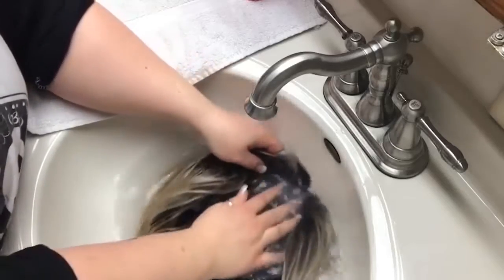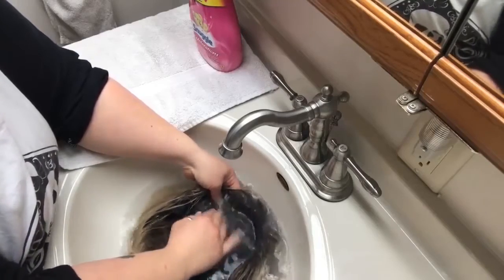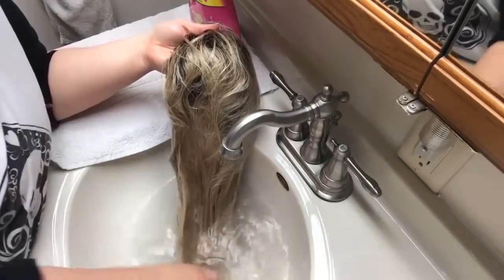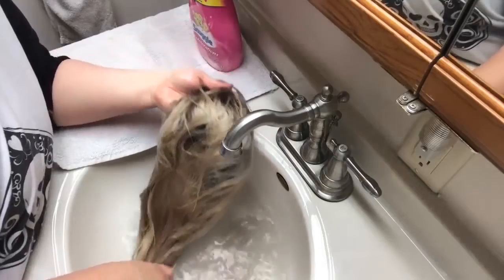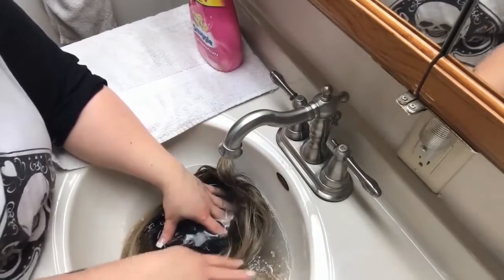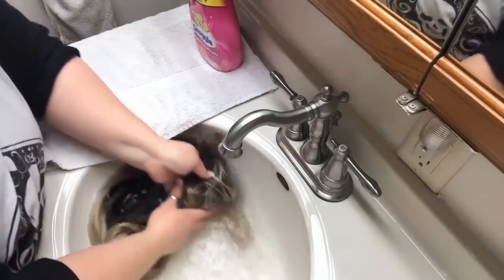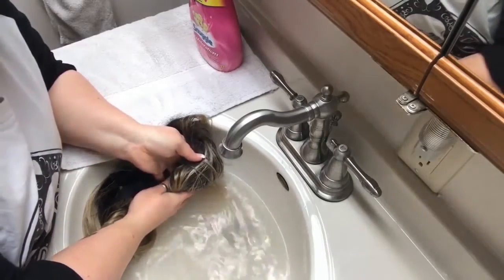There's no lace front, so you can give this a scrub — you don't have to be afraid of that. You really want to take care not to damage a monofilament top, silk top, or lace top. I've been careful to place it in the water so that you keep the strands straight — you don't want to knock them. That's very important.